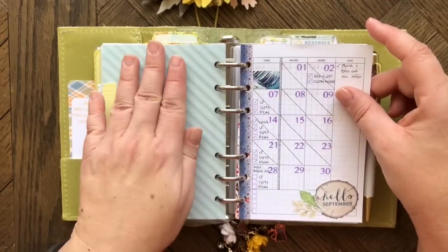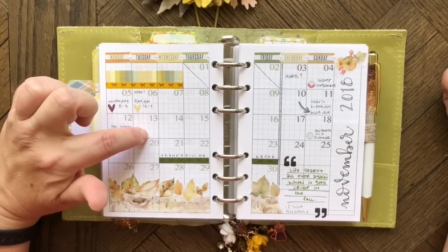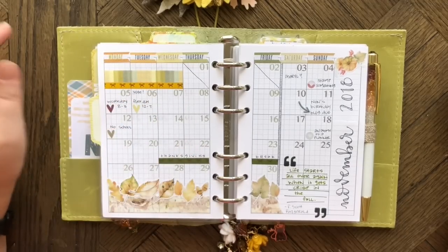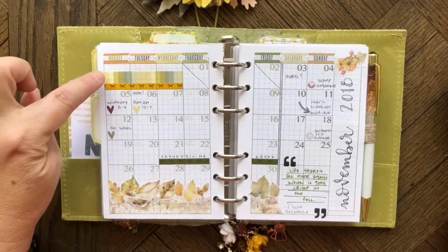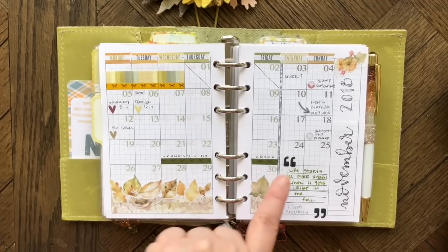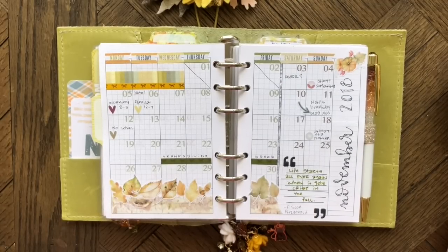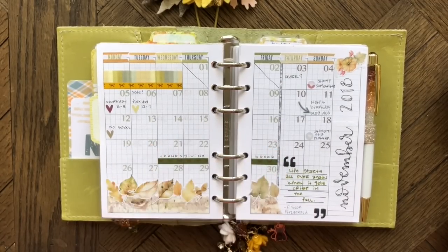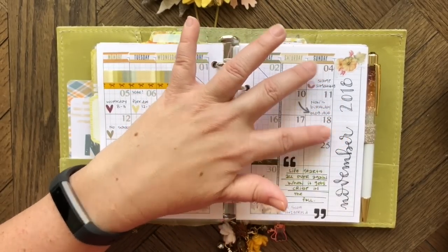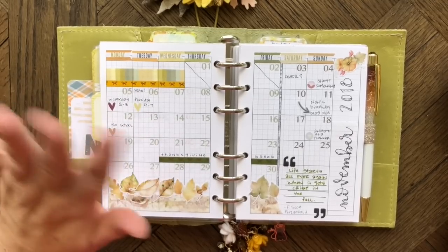Here is November — a printable from Peanuts Planner Co with the whole year included. I use all Coco Daisy decorations: date stickers across the top, large washi strips from Coco Daisy, two skinny washis from Simply Gilded, leaf stickers, a quote stamp, and little hearts. This calendar has personal stuff: my mom's birthday, blog due dates, Coco Daisy planner challenge prompts, teacher work days, voting day, holidays, and Thanksgiving break.